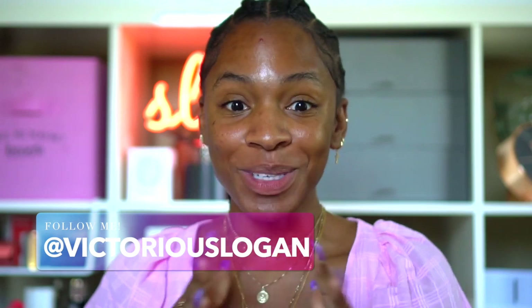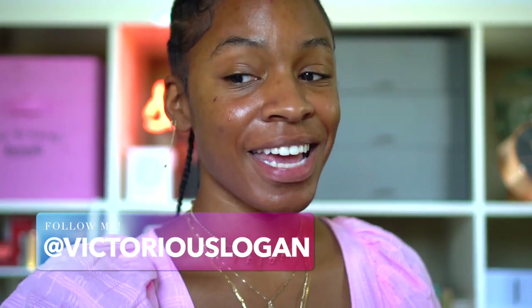What up y'all? Welcome back to my channel. Today I'm going to be doing a video for you guys sharing all the new Fenty stuff. I'm so excited about this video because the other day I got a package from Fenty.